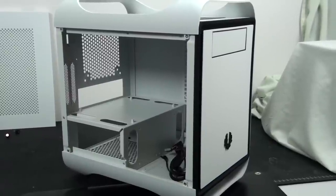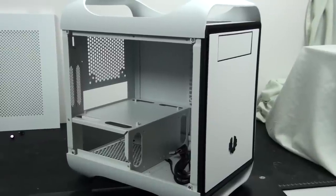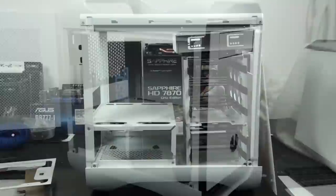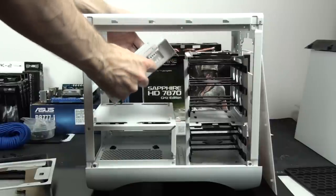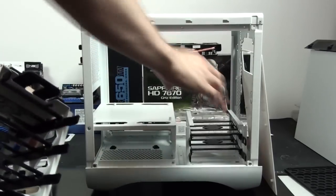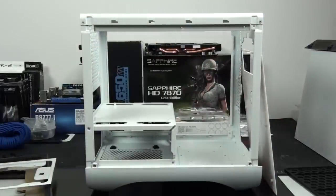I actually got a bit carried away with these mods and had a lot of fun with this case, so I did not end up filming as much as I would have liked. But don't worry — I'll still go back and explain every single step. If you're planning on installing a water cooling system into this case, you need to at least remove the 5.25-inch bay and maybe the two hard drive cages. It's just a matter of undoing a number of screws, and you can see how much more space this gives you.